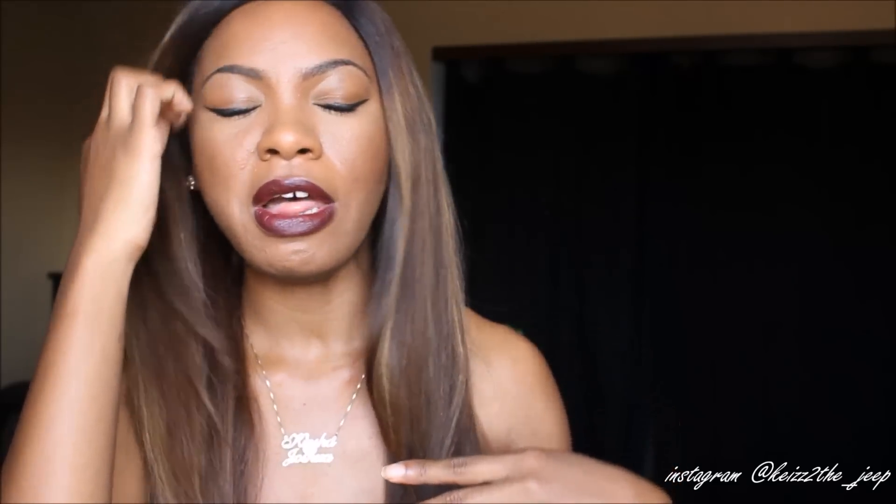Now in regards to the specs on the unit, this unit is a Nicole — I never know how to say her last name — Swinger, I think. But this is a Nicole-inspired unit. It's basically just a straight, long, layered unit with highlights. The style number for this unit is SC045. I have it in 18 inches, and the color is just the same as the picture.